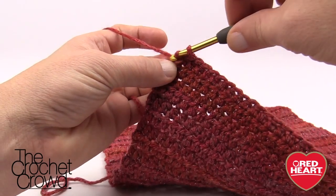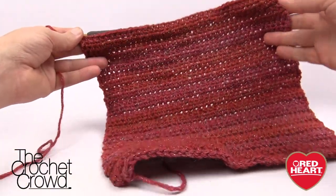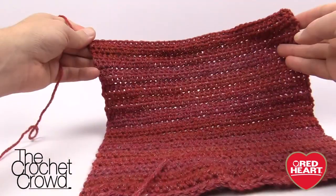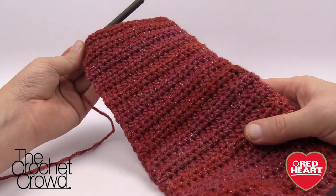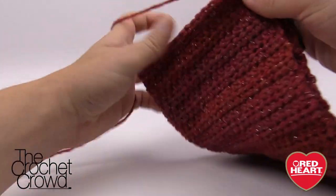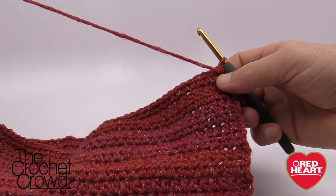Off camera I've been working on the project doing half double crochets all the way across and I now have my ten inches of a flat panel. You can see it looks really good and what we're going to do with this panel is fold it in half — this is becoming the top part of the actual stocking. Now that I have my ten inches across we're going to fasten off this color and bring on the heel color, and that's going to be the next part of this tutorial.